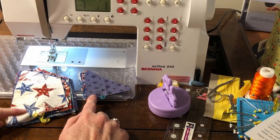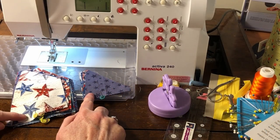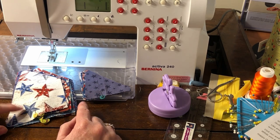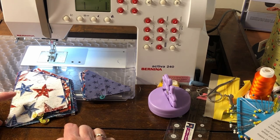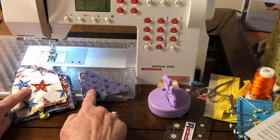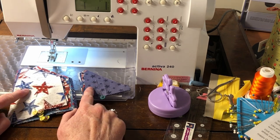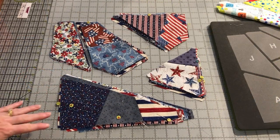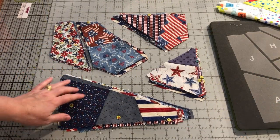Next, chain piece the D and E pieces together in the same way. Then sew together the F and G into a unit and the H and I into a unit. After finishing sewing each of these units together, cut them apart and finger press or iron them. Now we have the main sections all sewn together and ironed.